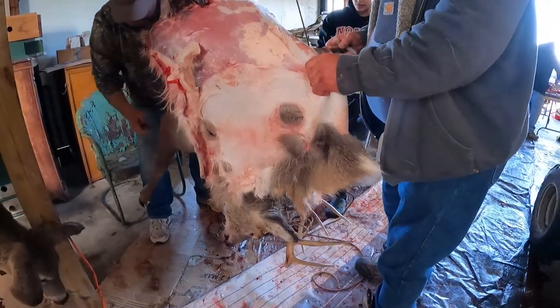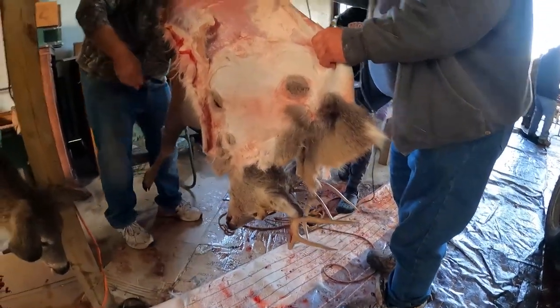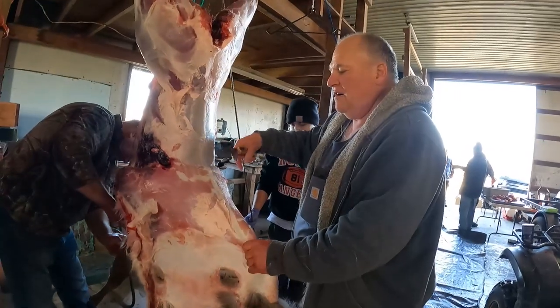This one here guys is my buck. It's only my second ever, so I'm going to get it mounted. So you have to be a little more careful when you're going to mount it, which is why the experts are working on it.